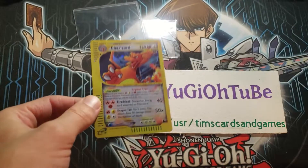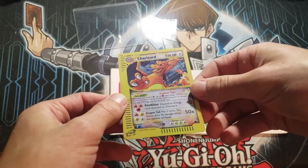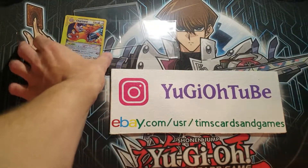All right, everybody. I hope you guys enjoyed. If you have any more questions about real versus fakes, just let me know. Until next time, don't fall for this stuff — really, this is ridiculous. Until next time, Yu-Gi-Oh! Tube signing out.